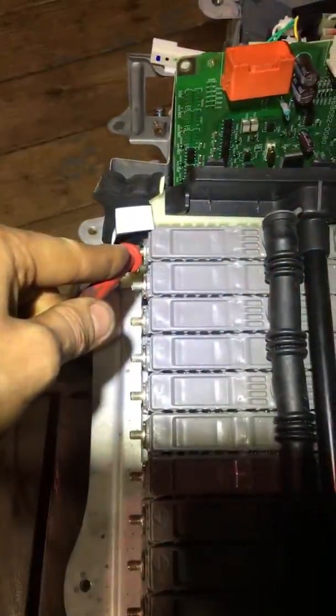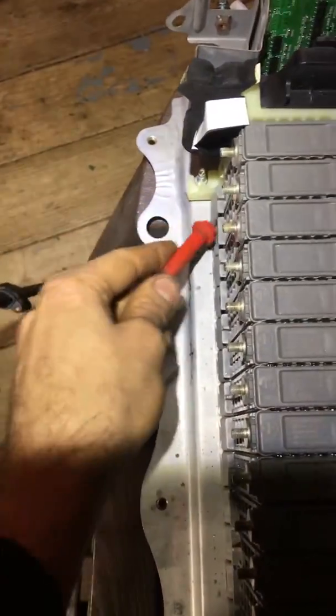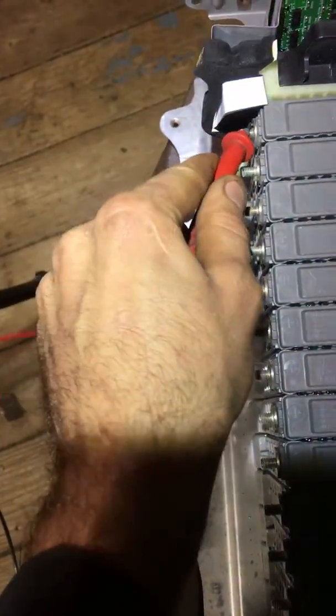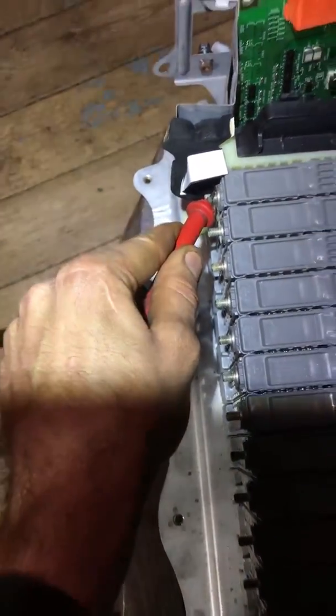This battery is internally grounded to the frame, which just means one of the cells has shorted out, or it has too long of a bolt on the bottom of it. So we're reading 6 volts there.